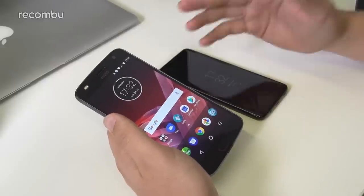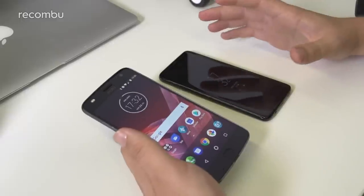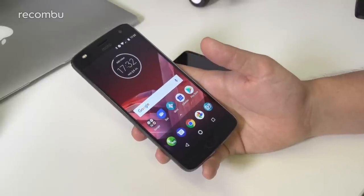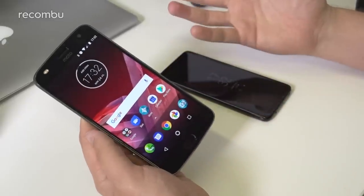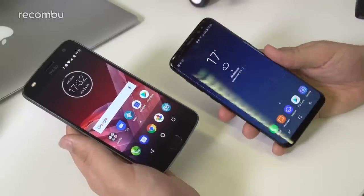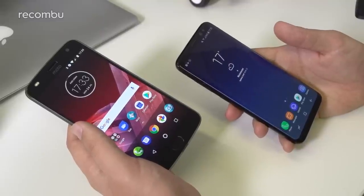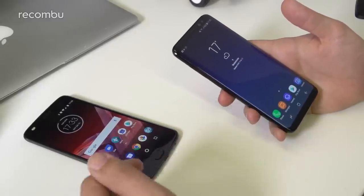Both phones pack 3,000mAh batteries despite their size differences. In the case of the Moto Z2 Play, that's quoted at 30 hours of mixed usage, and we managed almost two days of use per charge — wholly commendable. There's also fast charging via USB with Moto's TurboPower charger. The Samsung S8 gets around almost a day and a half, with the S8 Plus featuring a slightly larger 3,500mAh cell giving a little bit over a day and a half.